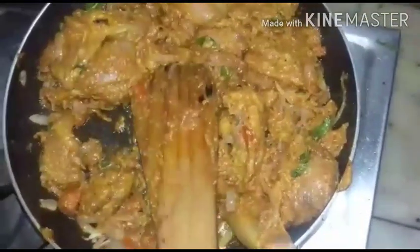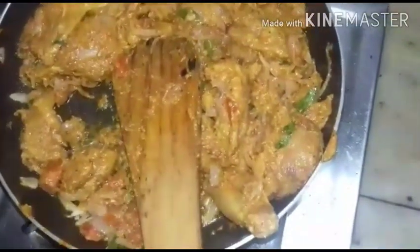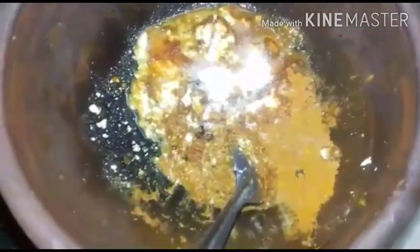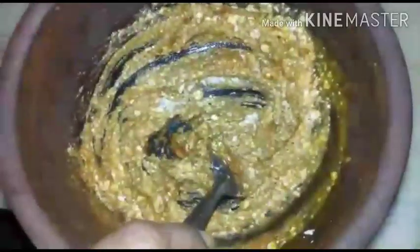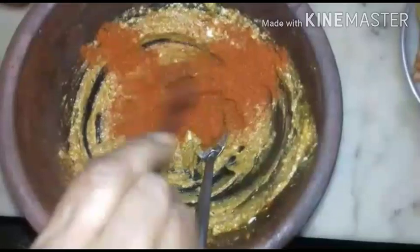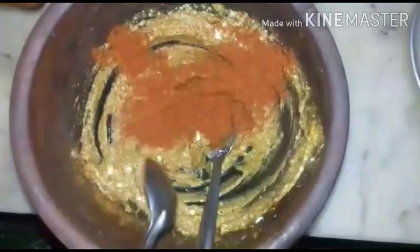Now I am adding a little water. Add less salt because salt is already added to the chicken. Mix it well. Adding Kashmiri chili powder — it is not very spicy, it will give the color.